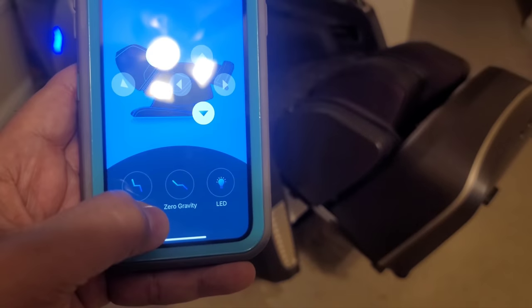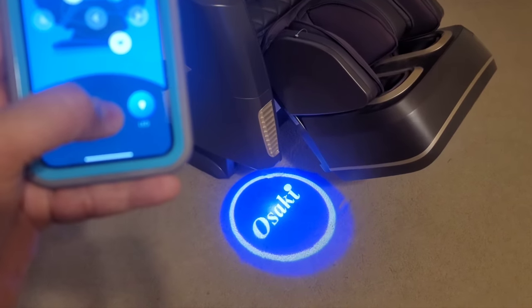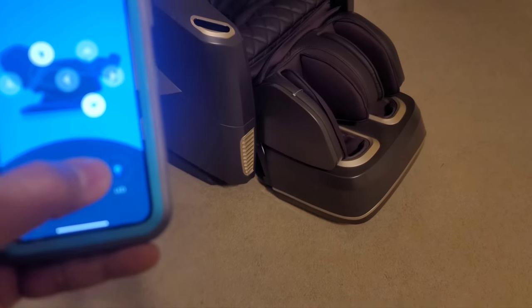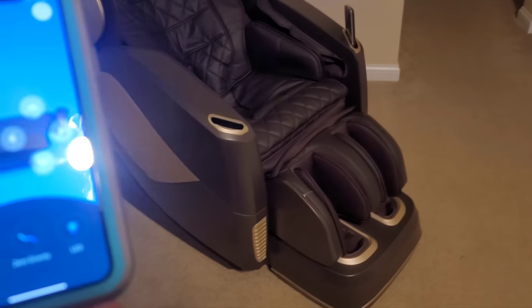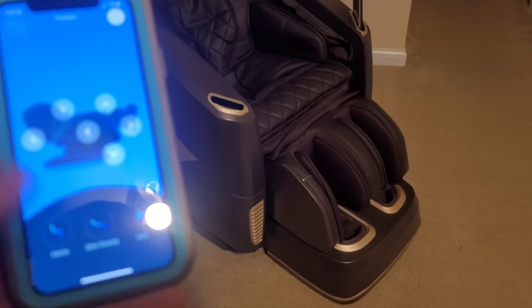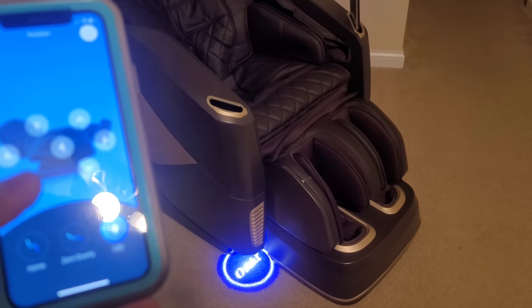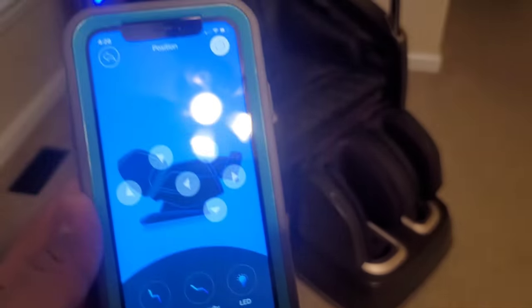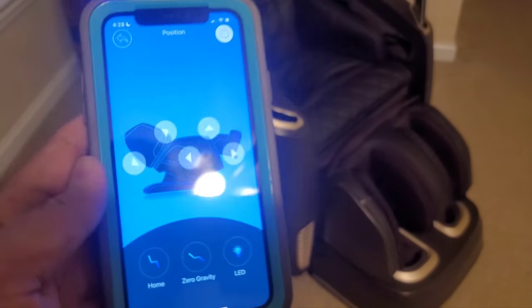If I hit the LED button, the Osaki logo starts appearing on the floor. Hit it again and it disappears. I found this floor lighting really useful when you're using the chair in a darkish room and want some minimal ambient lighting — it's not in your face, and the glow on the bottom works nicely in a darker room. So you have control over the LED this way.